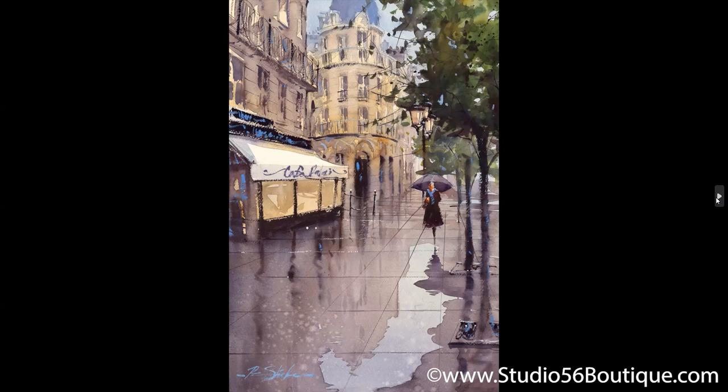Helen is asking, 'Do you have a favorite paper?' I do. I use a Saunders 140-pound cold press and rough. I still paint with Arches every once in a while. Why I like Saunders is it gives me a little bit more time — and it could be like 10 seconds, but we all know 10 seconds in watercolor is almost a lifetime. That's the paper I like.